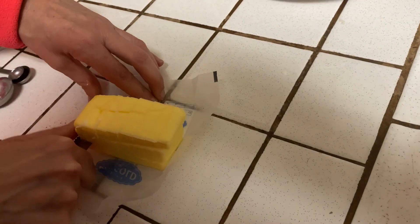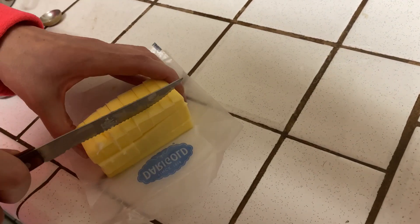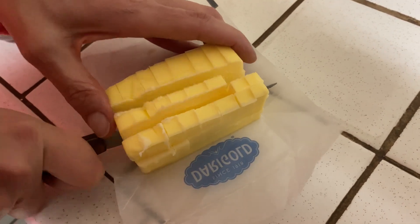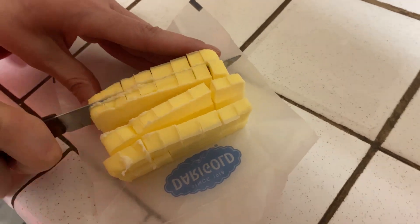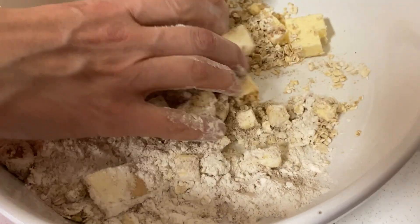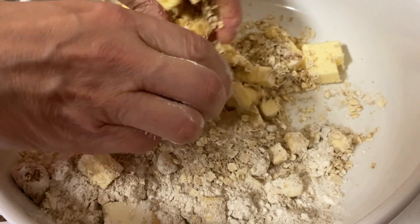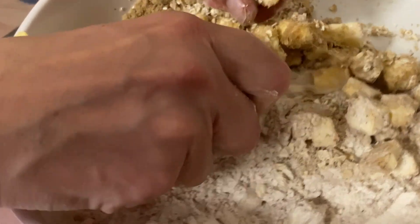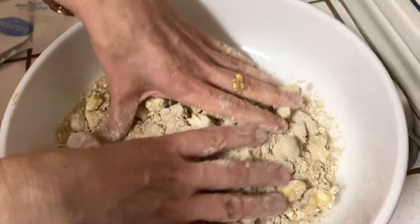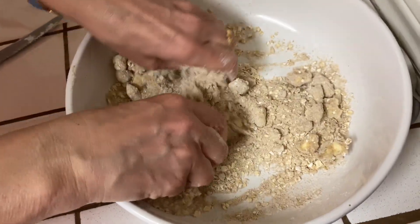You may ask your kids for help with washing the apples or mixing the ingredients. Use your hands to mix everything together — you can also use two forks. You know when it's ready when the butter is the size of a pea.